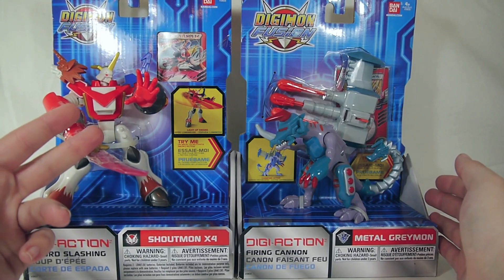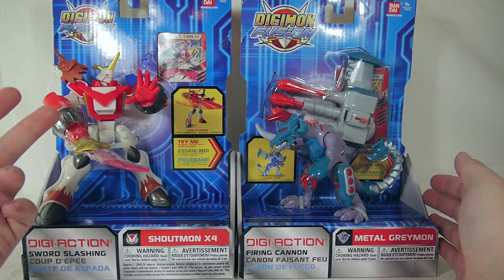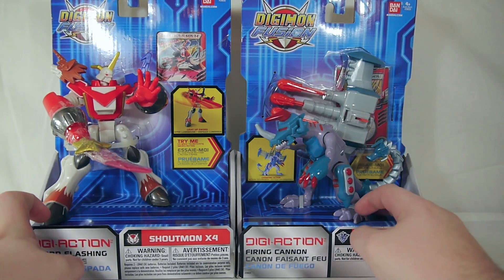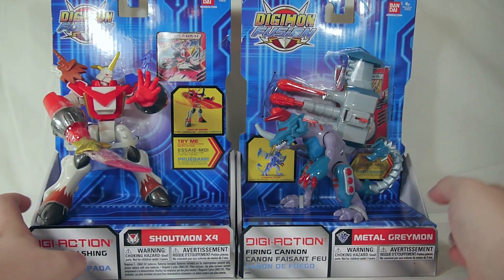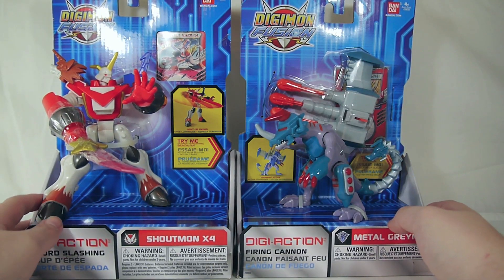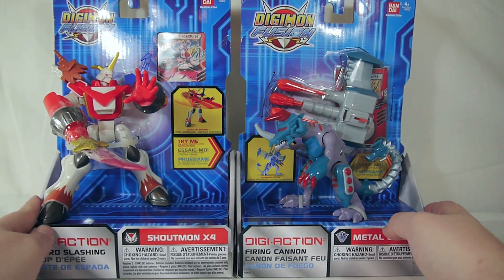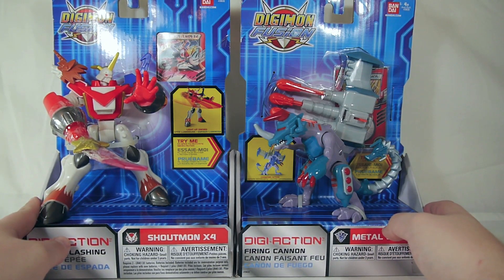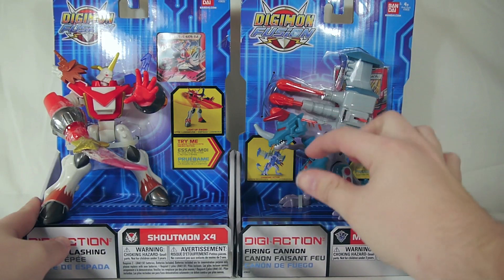First and foremost we have Shoutmon x4 — or Shortmon, yep he is kind of short — Shoutmon x4 for you Cross Wars fans, and then MetalGreymon. Pretty neat, unfortunately they retail for $14.99 which I found a little bit absurd for what you get in size and function.